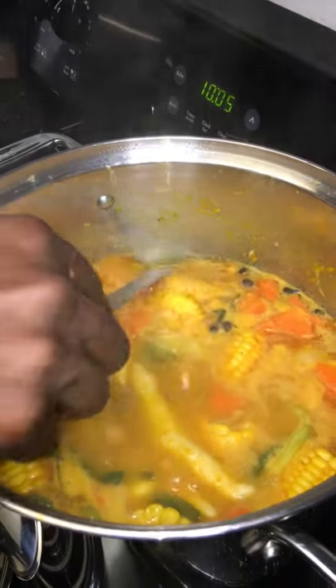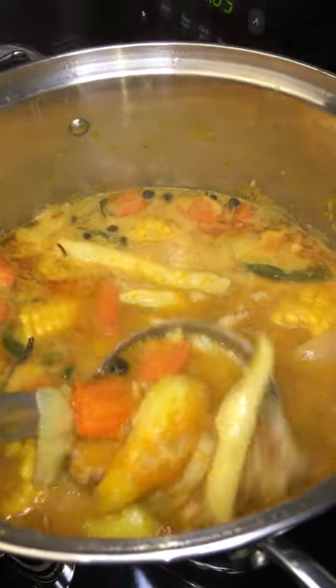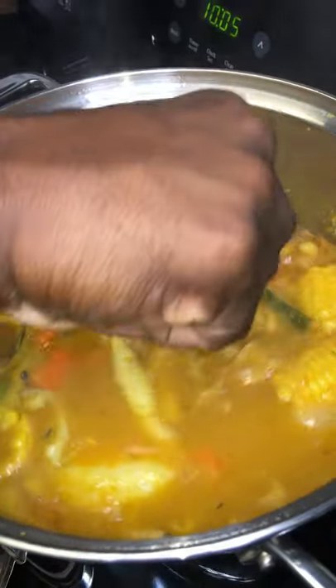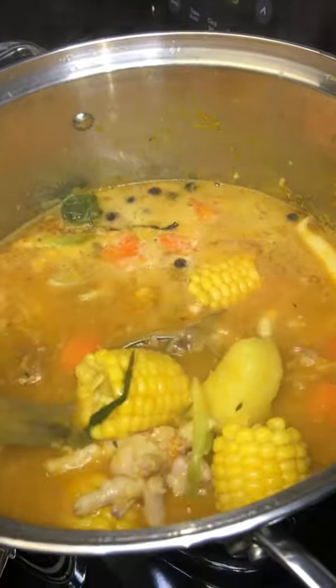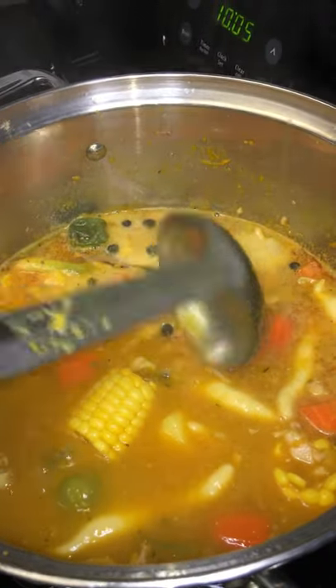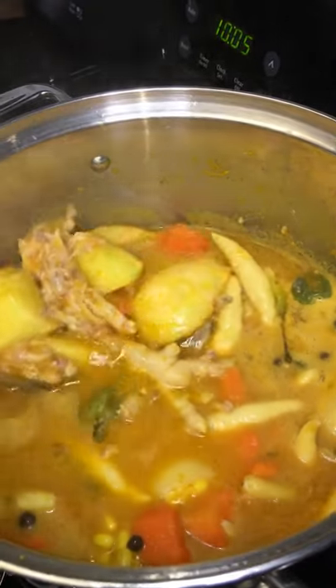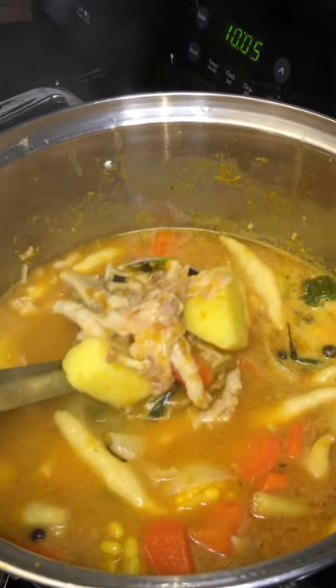All right, final product in, guys. Oh yeah, everything done cooked down nicely — cow skin, chicken foot, and melt out.